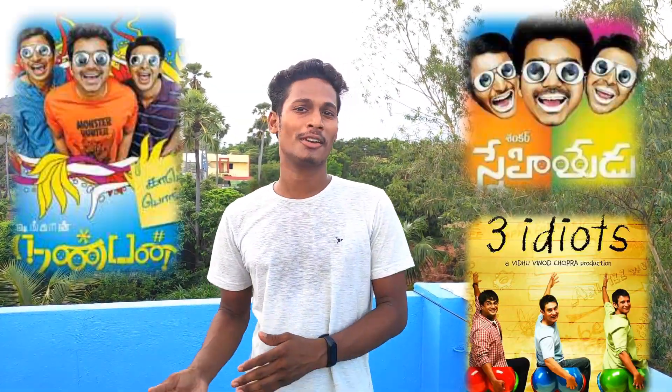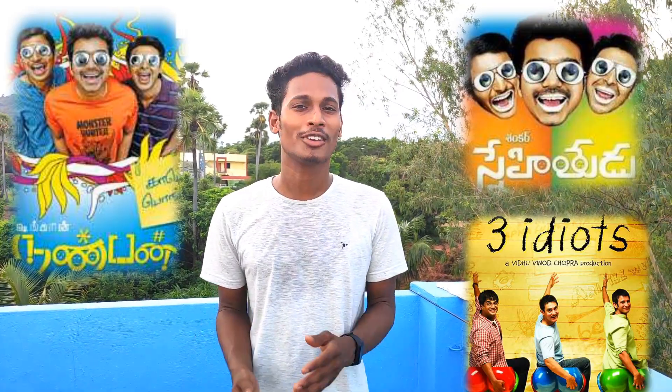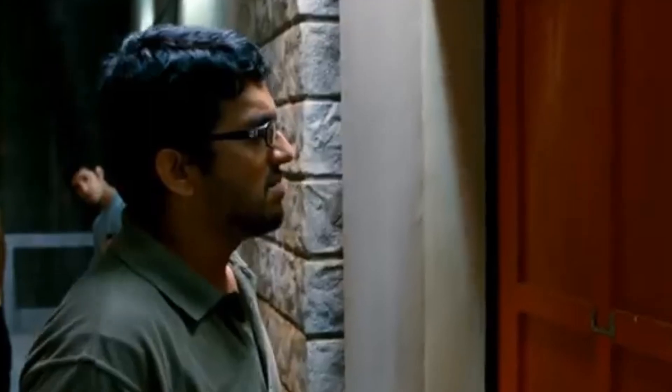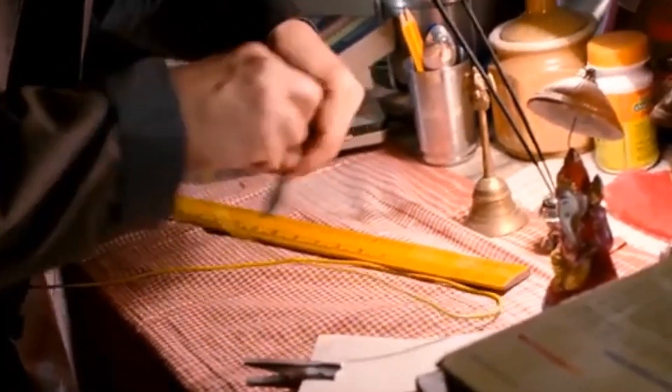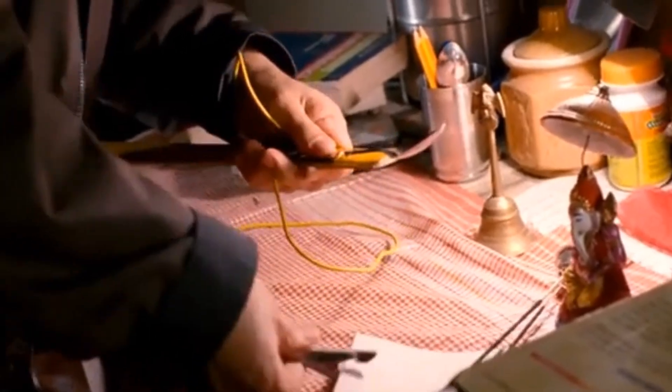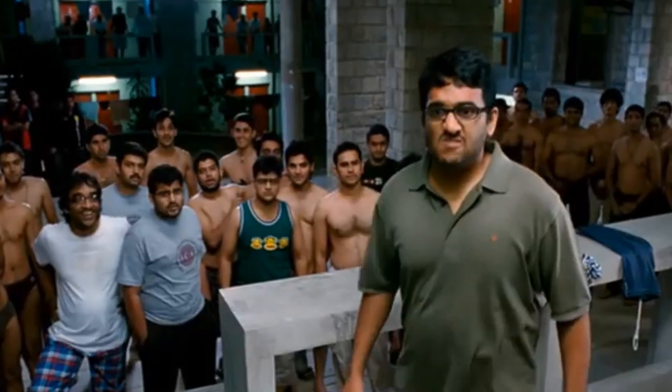Have you watched 3 Idiots, or Snehitru in Telugu, or Namban in Tamil? Different movies but the concept is the same. If you watched that movie, you definitely liked the scene where his seniors try to rag Rancho — he pulls out two wires from the board and attaches them to a spoon and a scale, and when his senior tries to pee on the door, he places it out.